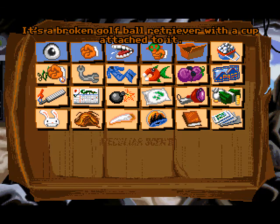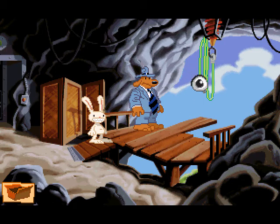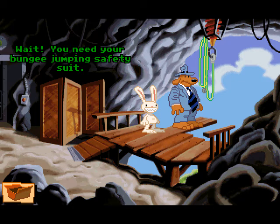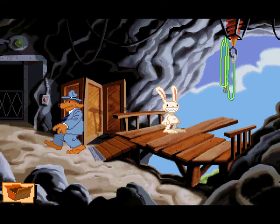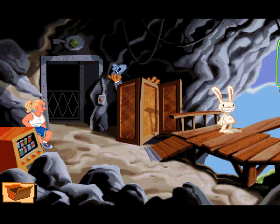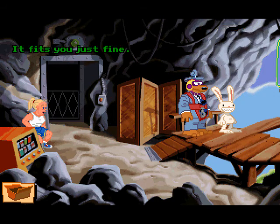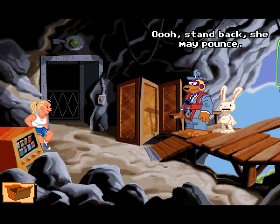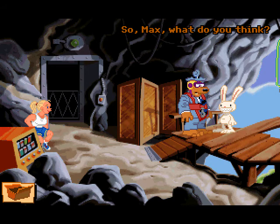You know, I have an idea. It's a broken golf ball retriever with a cup attached to it — I definitely need this. Wait, you need your bungee jumping safety suit. Just the one hanging behind the screen? You're kidding me. So what do you think? It fits you just fine. Stand back — she may count. It's a danger I face every day. So Max, what do you think?